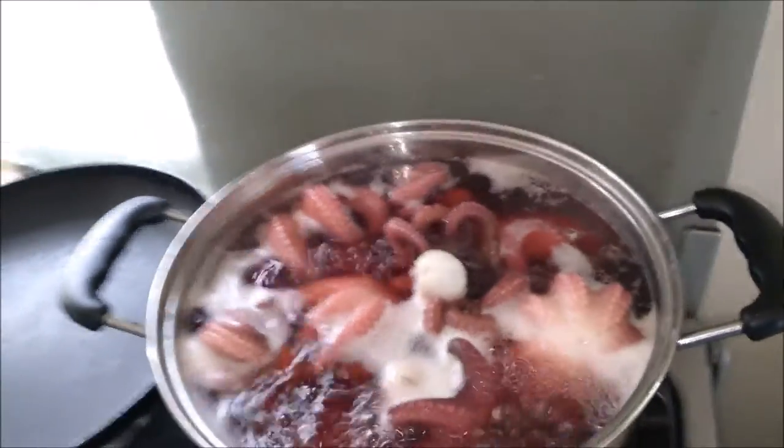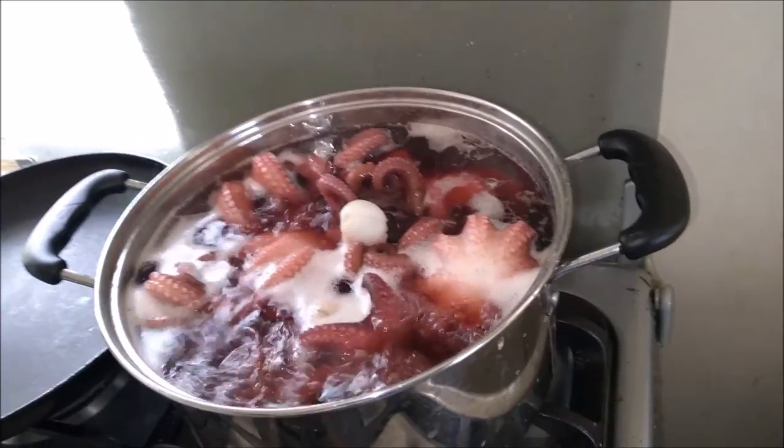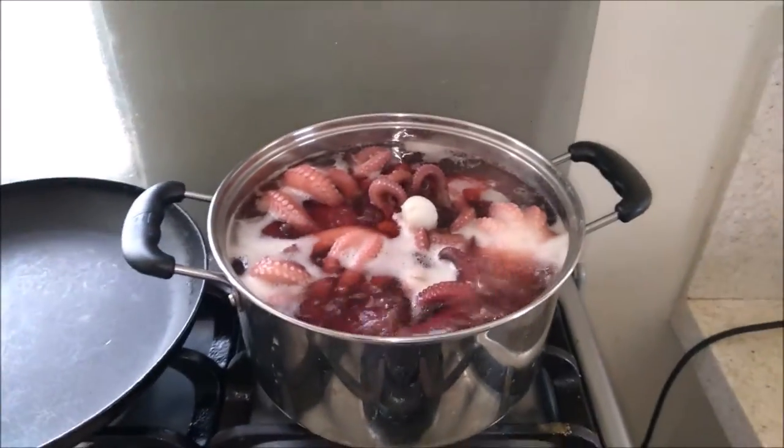All I did with this sea cat was lime and salt it. Rinse it. Let it soak for a while. Rinse it off. And now I'm boiling it. Got some garlic in there as well, down bottom.